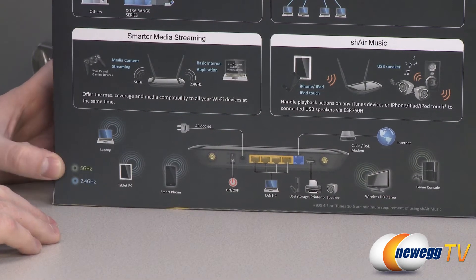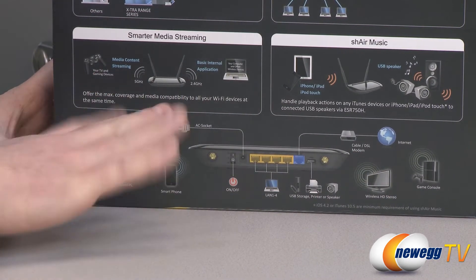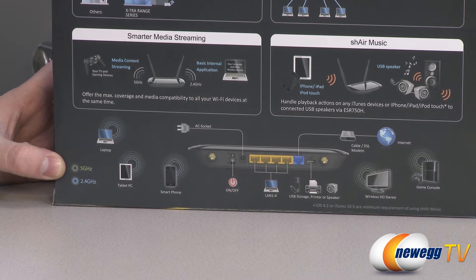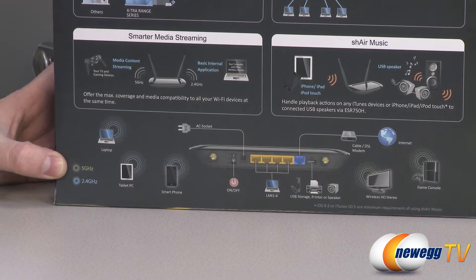Or a game console — you have those hooked up to the 5 GHz band so they don't interfere with each other. You get maximum throughput for particularly the media streaming, so if you're running HD video or that sort of thing, you won't have any lost frames or stuttering.